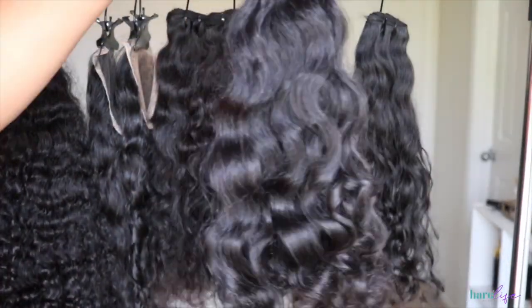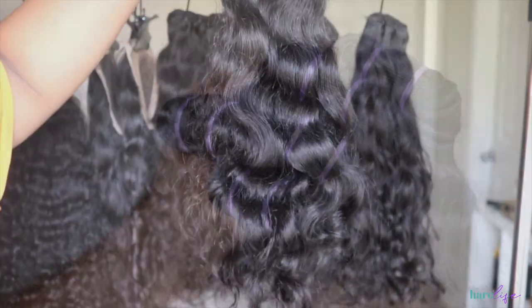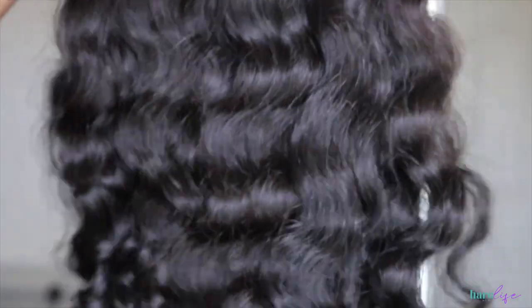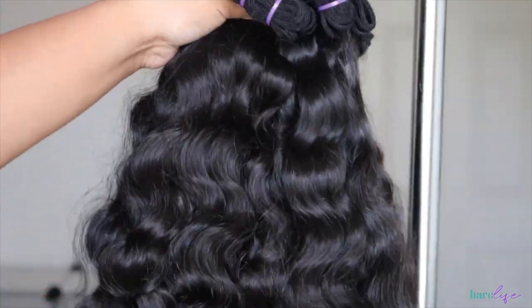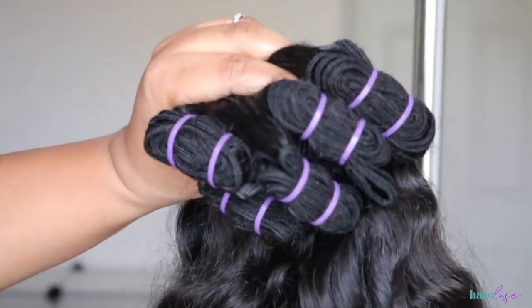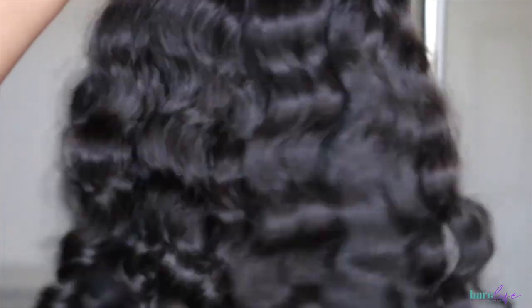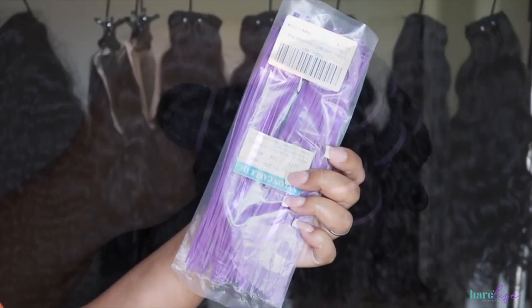These bundles are raw South Indian bundles — nothing has been done to these, 100% unprocessed. This is going to be the finished look after I washed them. Links to our hair and the website will be down below. This process is super quick — it literally takes about 30 seconds to switch these out, so let's get into it.